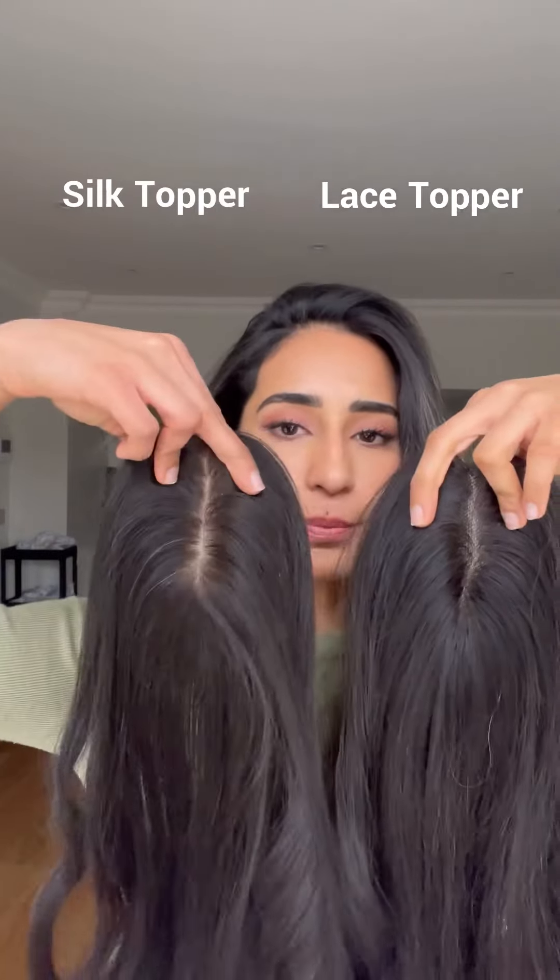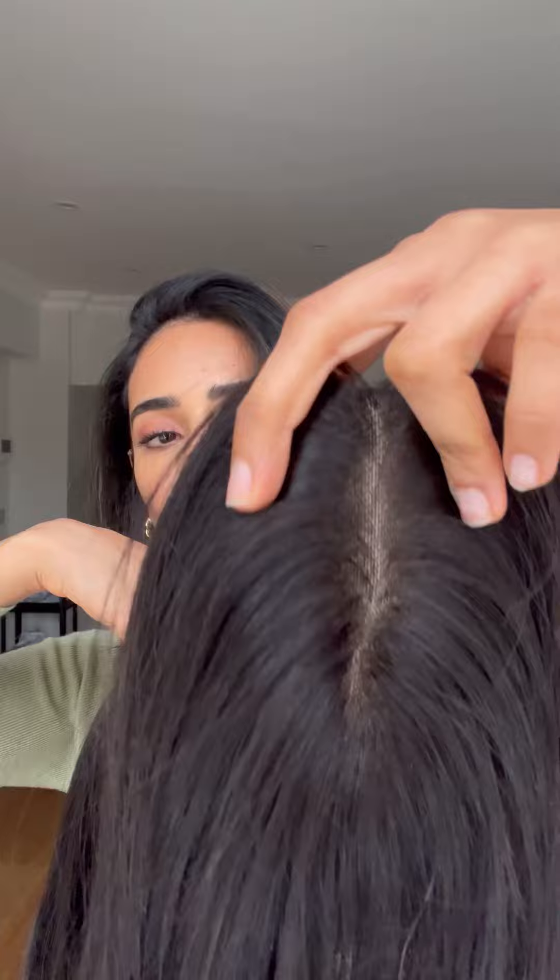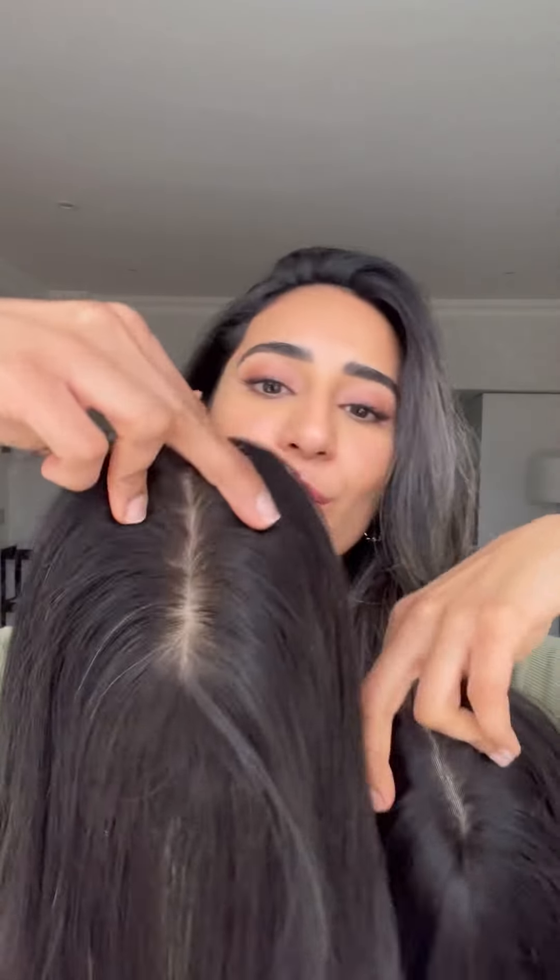Hello guys, so today's main topic of discussion is toppers. We've got two broad categories: the lace topper and the silk topper. The main point of difference is that with the lace, when you look this up close, you can see the grids of the net, whereas the silk topper mimics the natural scalp.